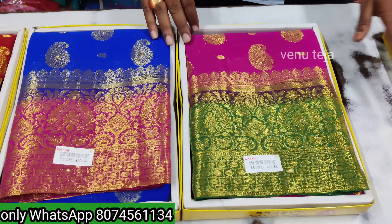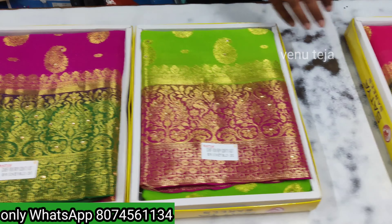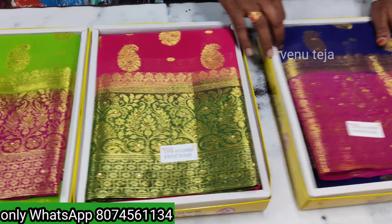Welcome back to Venetejo Online series. This video is a Shifan Rich Pallos series, which is a great collection.